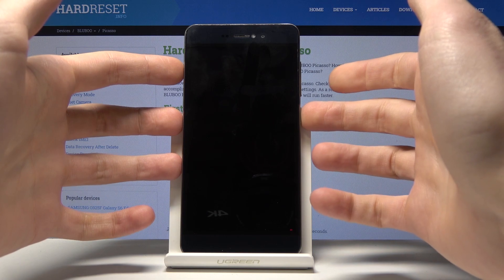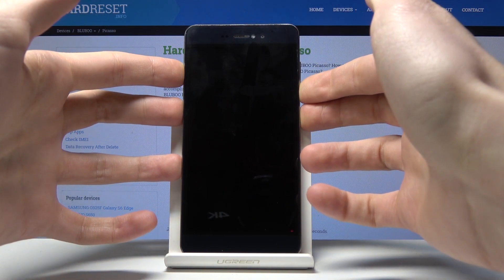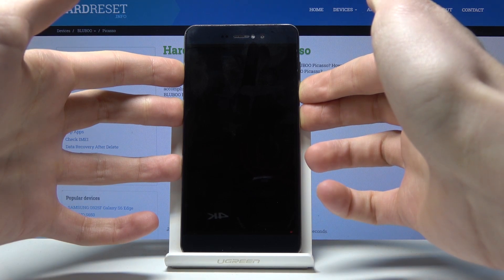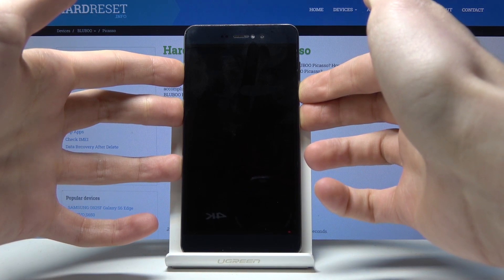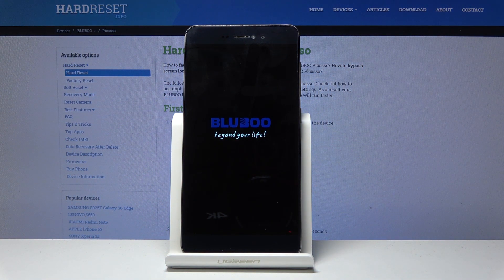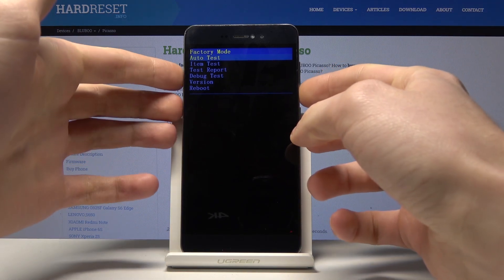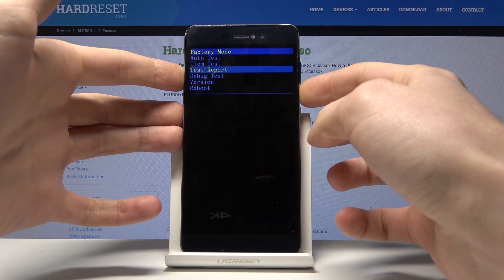Once the device is off, use the key combination: hold the power key and volume down together. As soon as the Bluboo logo pops up, release both keys. Now you are in factory mode. You have some interesting options here, like auto tests, item test, and test report.